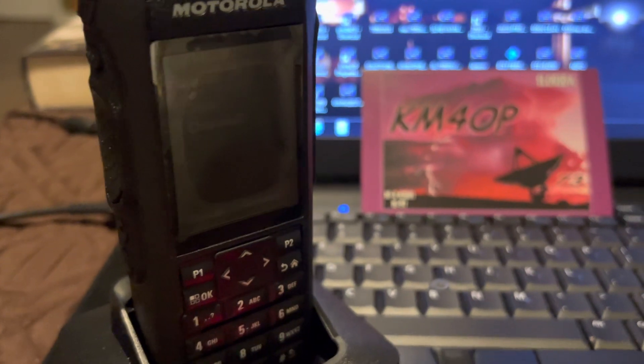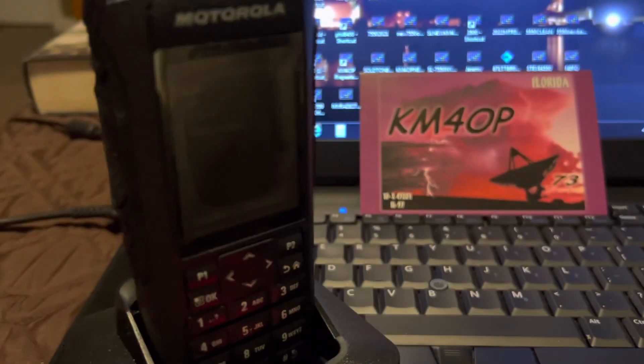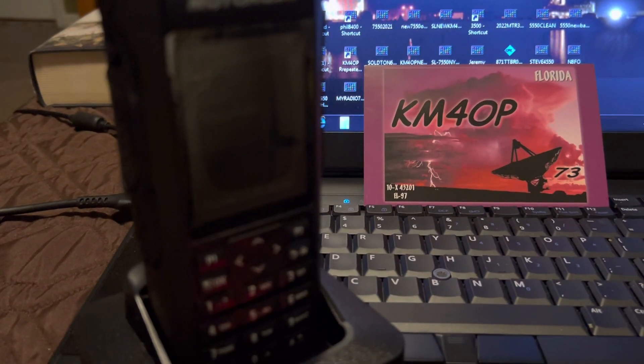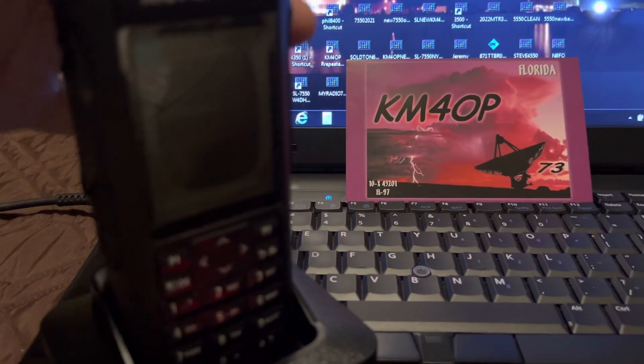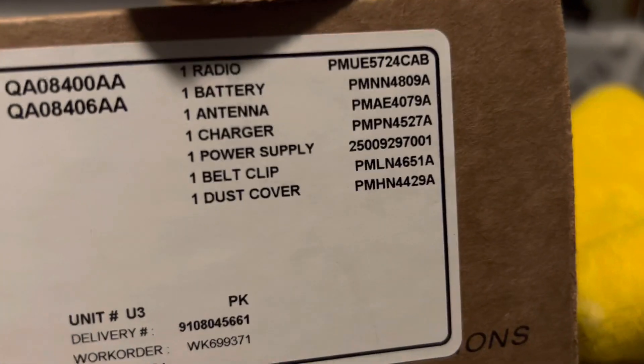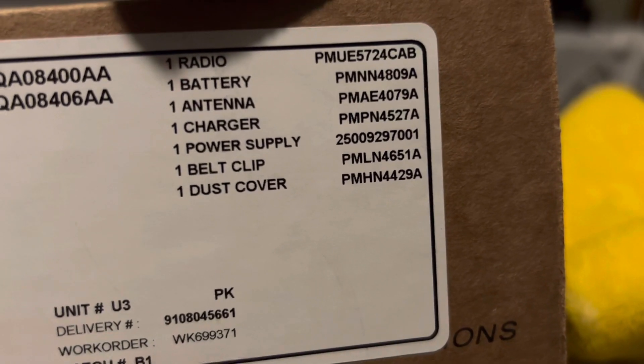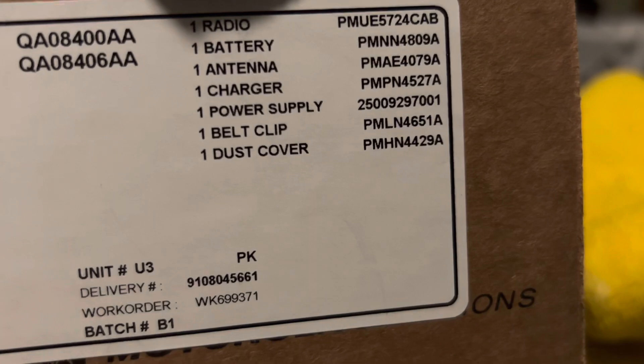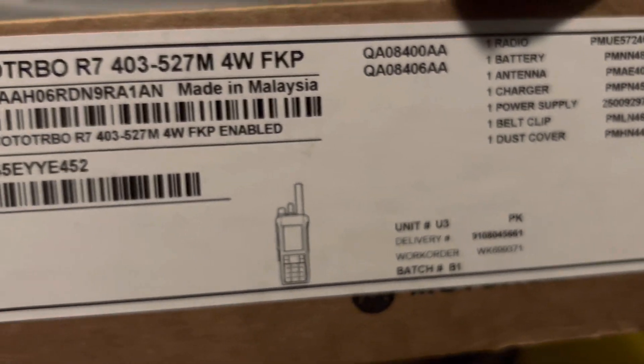They come with a battery, desk charger, and antenna. There's also a side dust cover. Here's what it comes with: one radio, one battery, one antenna, one charger, one power supply, belt clip, and dust cover. They're very nice radios.